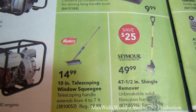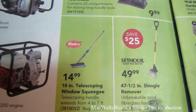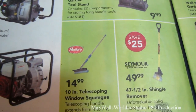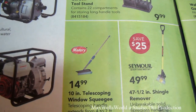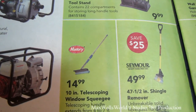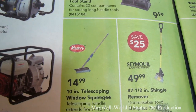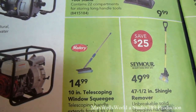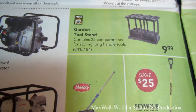You pry off all the shingles on the roof, then relay new shingles over the bare roof. Right next to it is a 10-inch telescoping window squeegee with a handle that extends from four to seven feet — regular price $19.99, on for $14.99. Pick one of those up; it's great for cleaning the windows on your house.